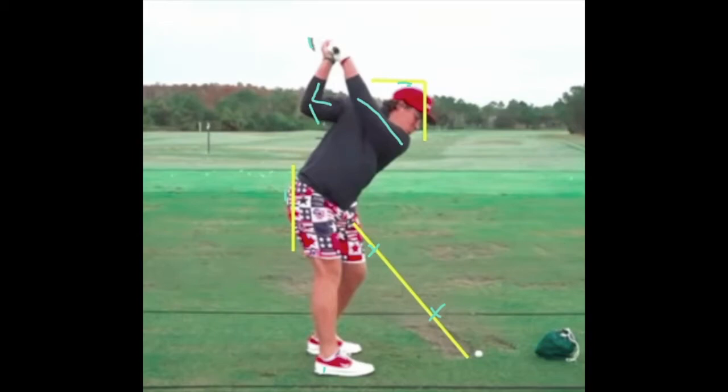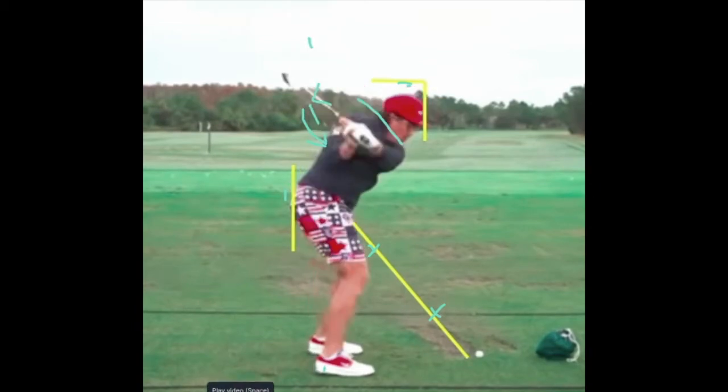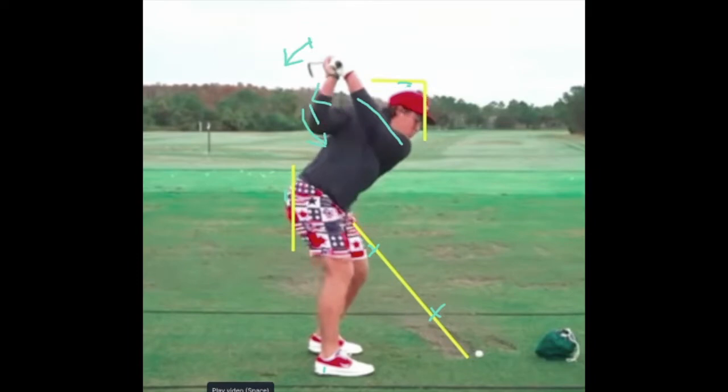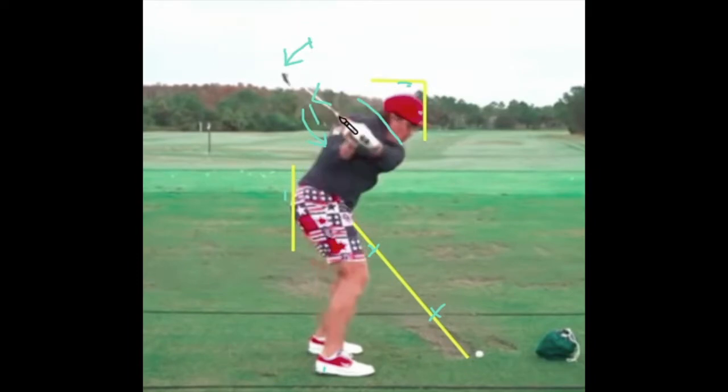I'm a little bit biased because I struggle at times with my clubface getting closed. Now watch this transition — how cool this is. So with that right elbow behind him, he's just going to squeeze the hell out of this thing, and the clubhead kicks that way. It's a classic move you see with a lot of modern players, and you can just tell there's an insane amount of lag here.